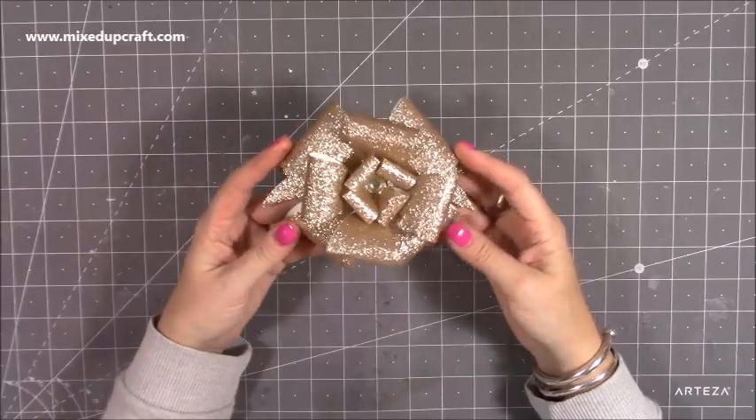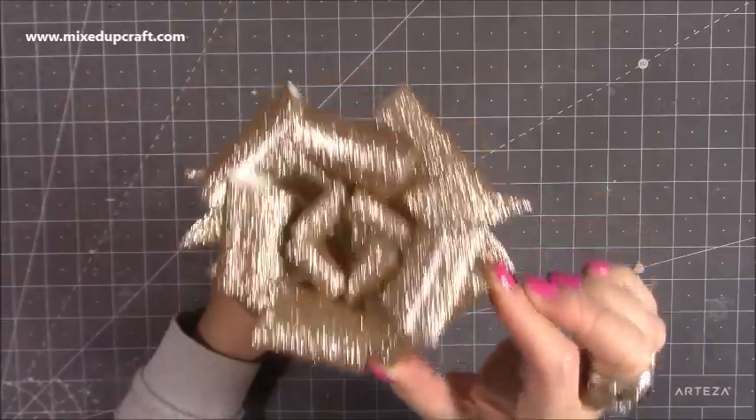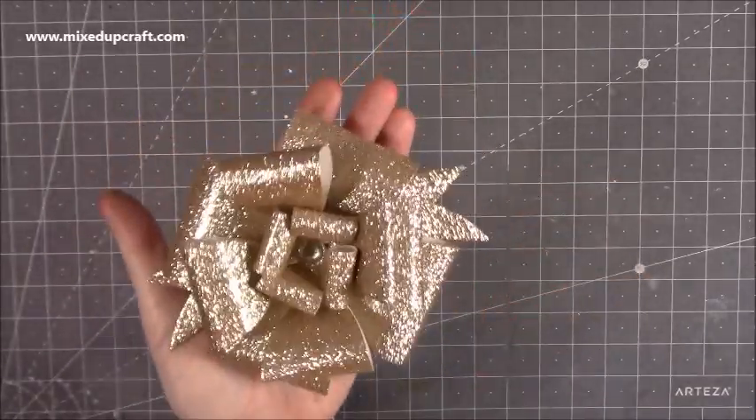Hi everybody, it's Sam at Mixed Up Craft. Thank you for watching my tutorial today. I'm going to be showing you how to make this absolutely stunning and very big bow. It's just beautiful.